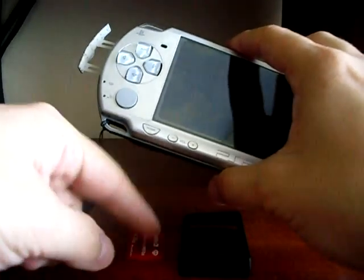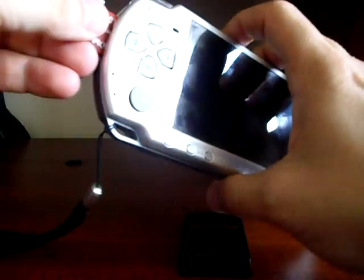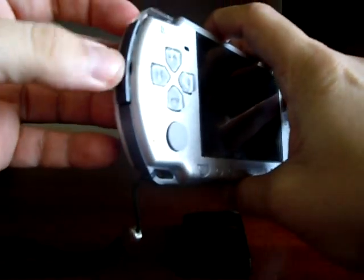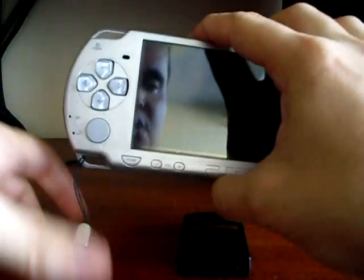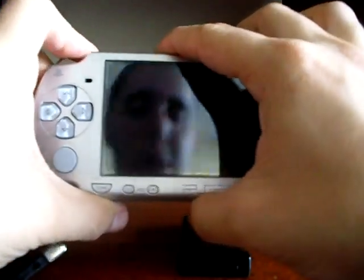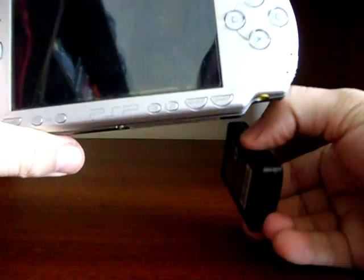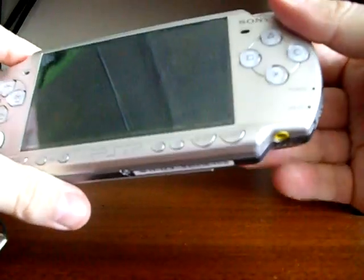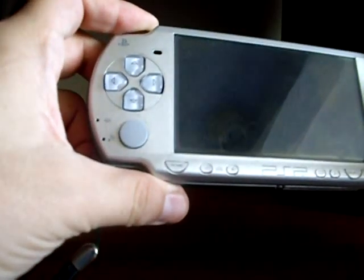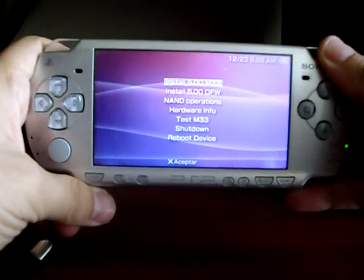First, insert the Magic Memory Stick and close the slot. Now press down the left trigger, and at the same time, insert the Pandora battery without releasing the left trigger. You will see how the PSP reads the memory stick and how the Despertar del Cementerio 18 star program is loaded.